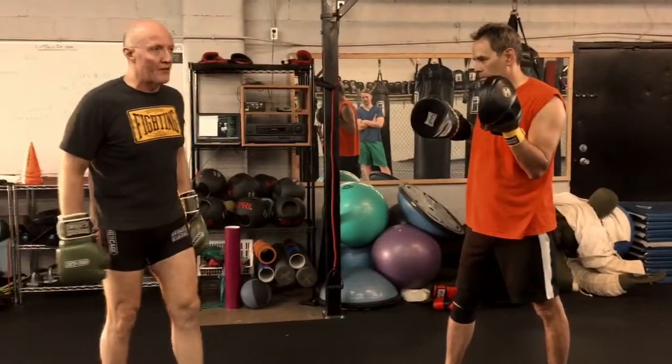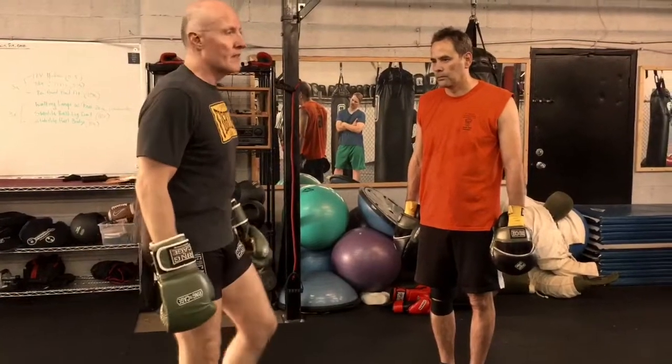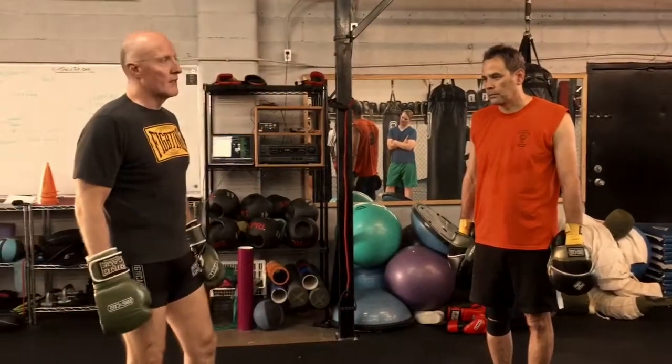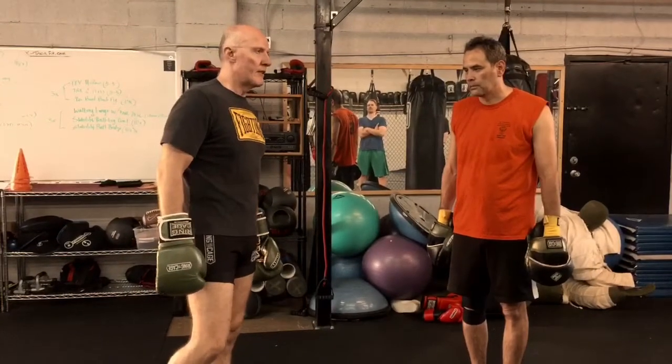So off of a weave, sometimes you have to block out of that weave because he's still hitting in combination, and you've got to see him — you've got to see where you're hitting. It is a lot of different things, but there's a running theme there that should make pretty good sense.